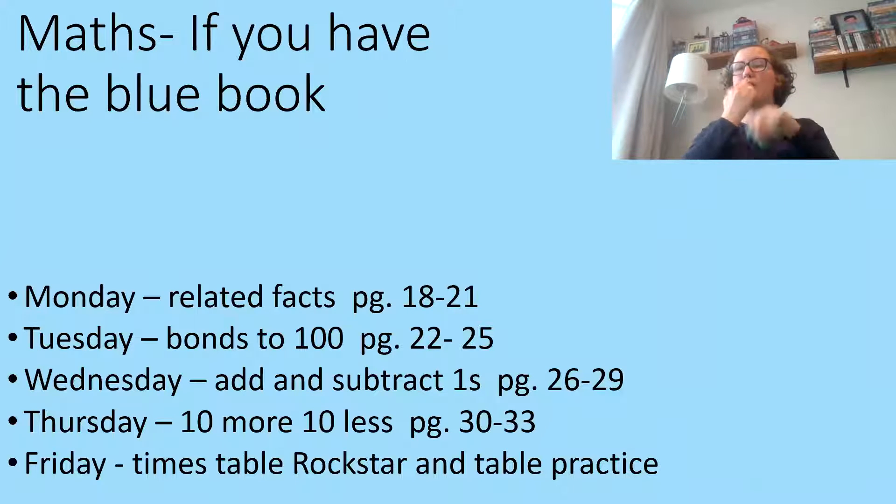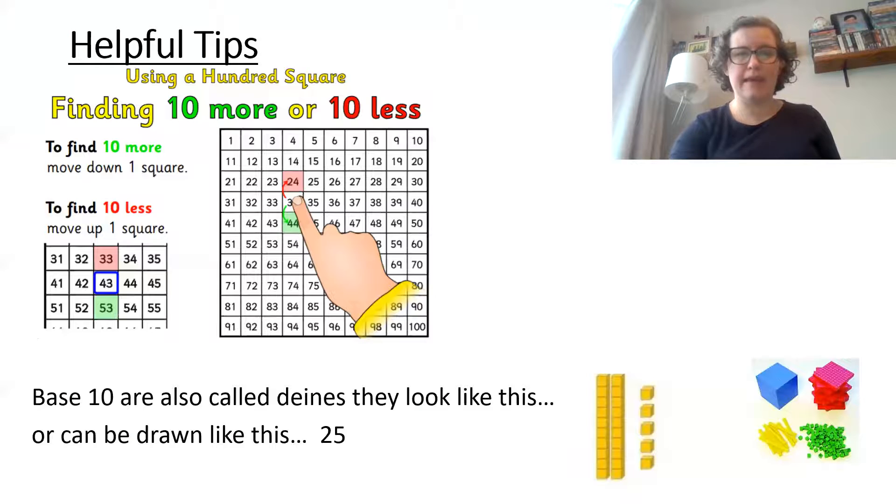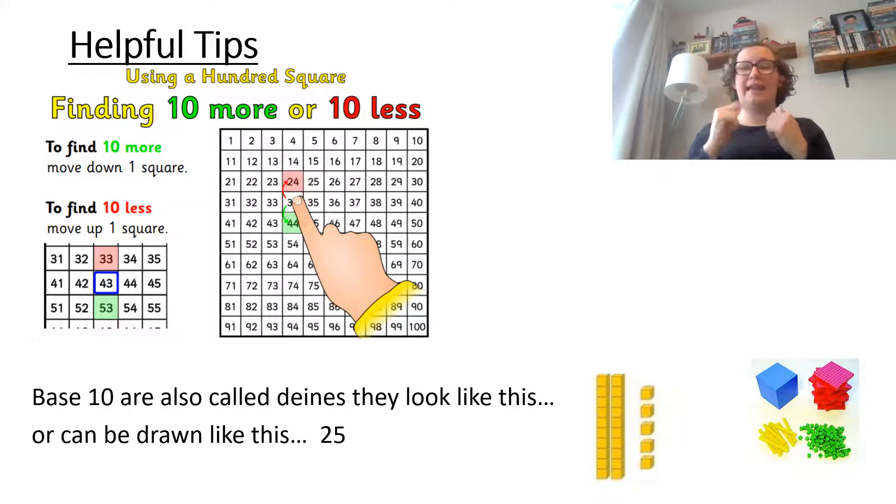If you have a blue math book, this is your work. Have a look, pause the video, and write it down. Here are some helpful things to remember when doing your work this week from the blue book: think about using a 100 square to find 10 more or 10 less.